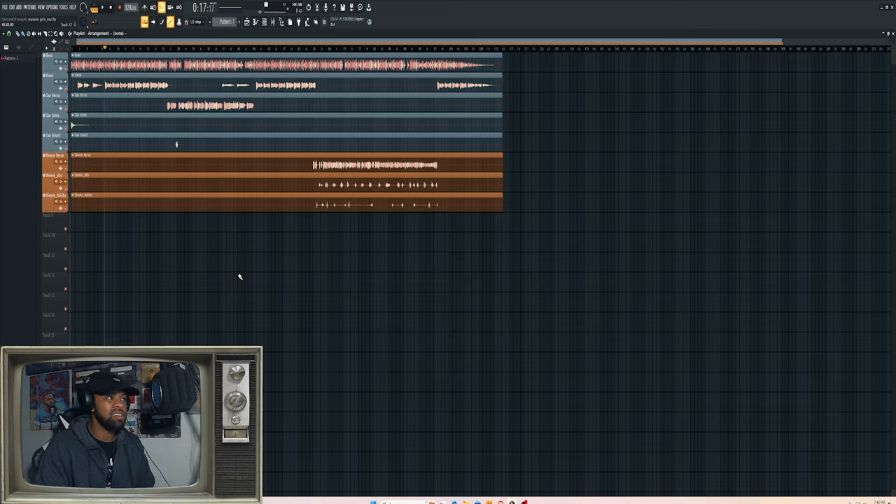He didn't have time to mix it himself or get with his engineer, so everything kept getting delayed. I just hit him up one day like, 'Yo, I'm getting into the mixing and mastering game myself — just send me the vocals and I'll mix it, let me know if you like it.' I mixed it a couple times, he loved it, and we got the finished product that's out right now. I thought it'd be a cool video to walk y'all through my mindset for mixing vocals.